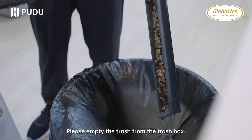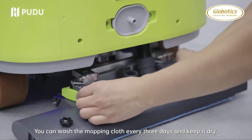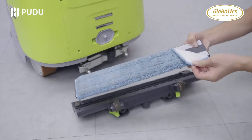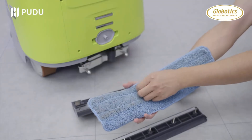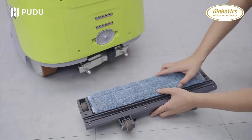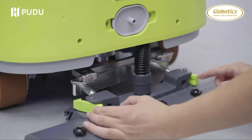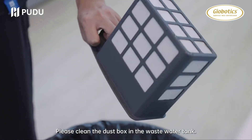Please empty the trash from the trash box. Follow the steps to remove the mopping cloth — you can wash the mopping cloth every 3 days and keep it dry. Please clean the dust box and the waste water tank.